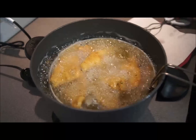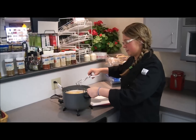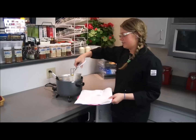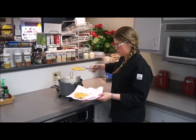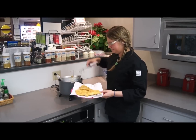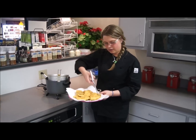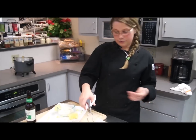After a couple of minutes you can see they've started to float towards the top and they have a nice golden brown on them. We're just going to lift them out of the oil onto a plate with paper towels to absorb the extra oil, and place them all on there for just a few seconds.